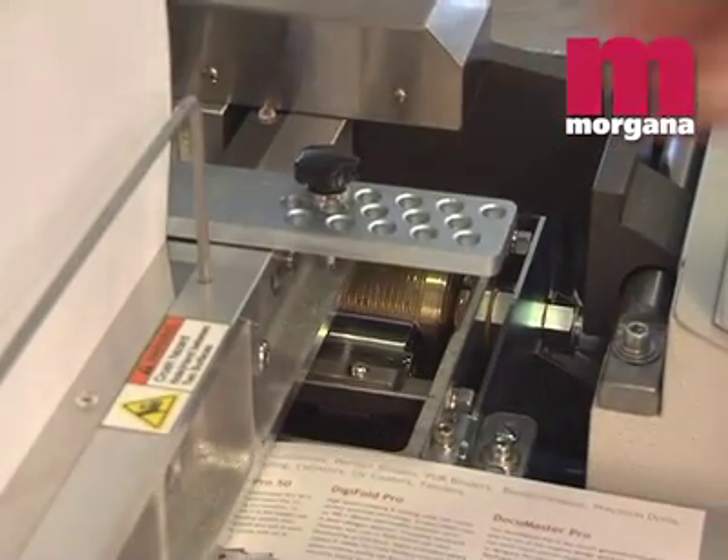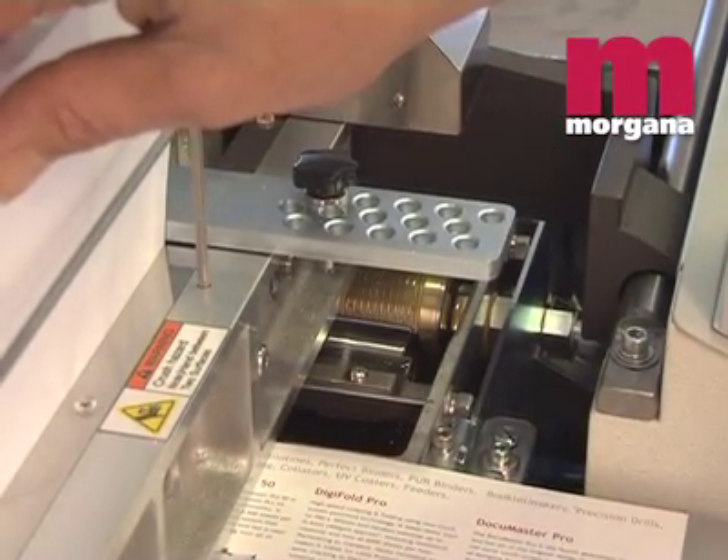The spine preparation head incorporates a powerful slitting and sheet fanning device that allows maximum glue penetration of the spine.